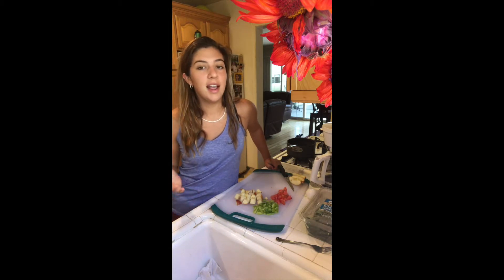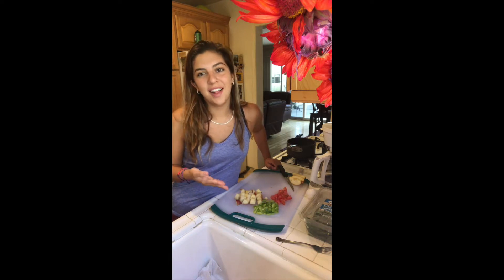Today what I'm going to be doing is making an egg salad — but not the kind of egg salad that goes in a sandwich. An egg salad that is just literally an egg over a salad.